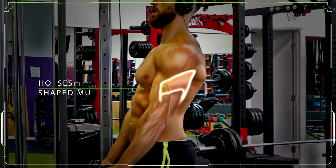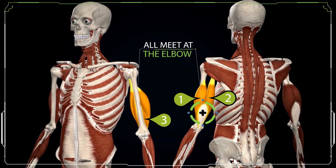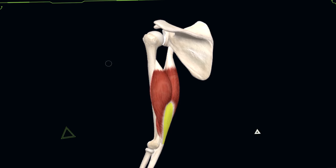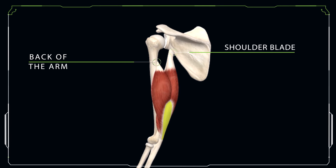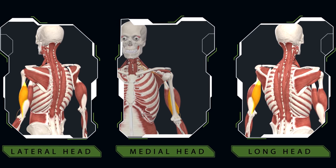Developed triceps will form a horseshoe-shaped muscle around the back of your arm that's actually made up of three different muscle heads that all meet at the elbow, but each head has its own origin attachment point around the back of the arm or the shoulder blade. These include the lateral head, the medial head, and the long head.